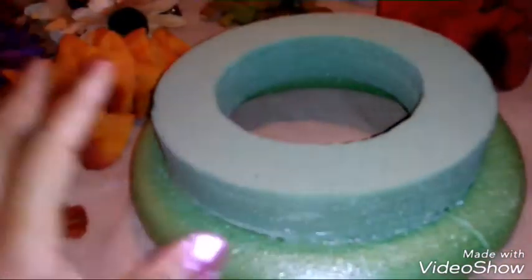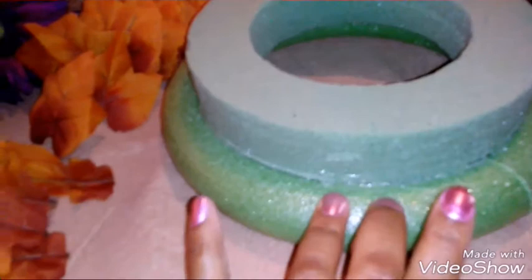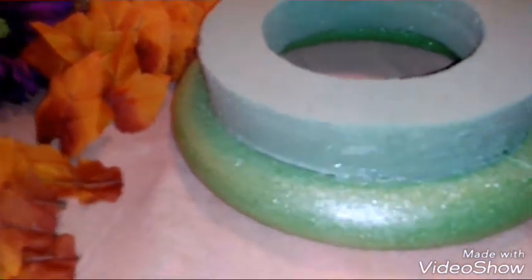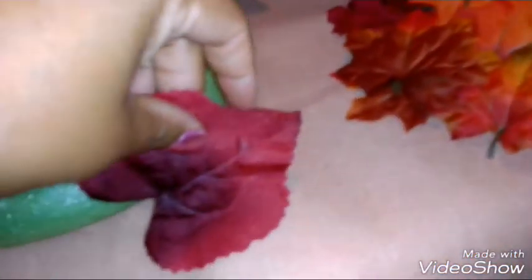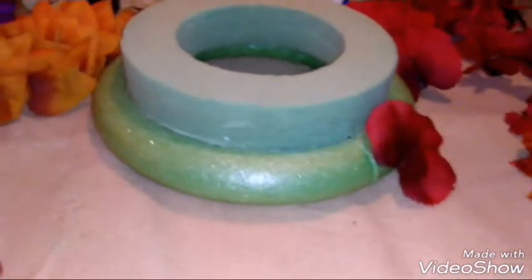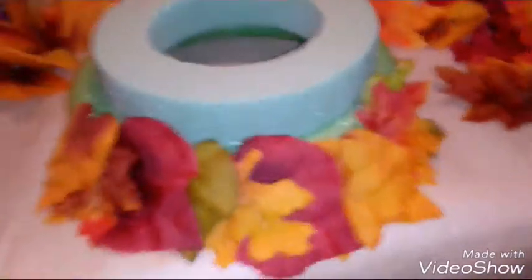I went ahead and put hot glue around as well with the E6000. What I learned about E6000 is when there's a ventilator and a fan blowing, it dries faster — so I have my fan on above to dry out the E6000. Now I took the initiative to cut my leaves. I have beautiful small leaves up to the big ones in different colors, and I'm going to place them around the perimeter going up the ring around the sides.